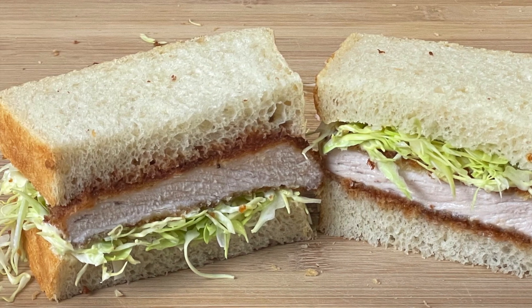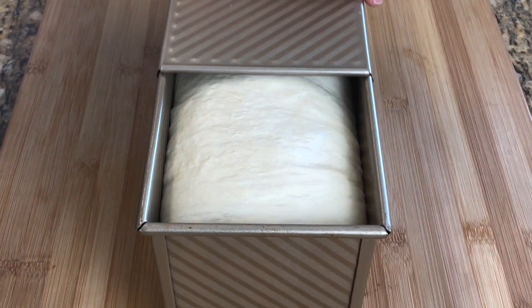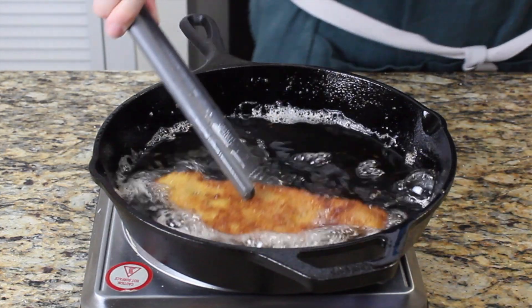Hey everyone, welcome back to my channel. Today we're gonna make one of my most favorite sandwiches of all time, the katsu sandwich.